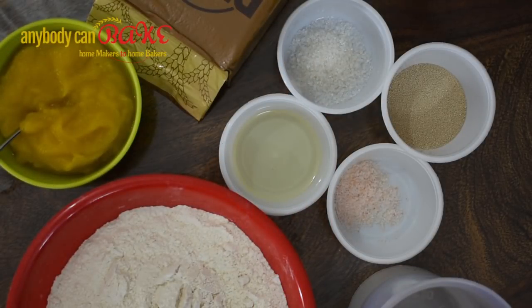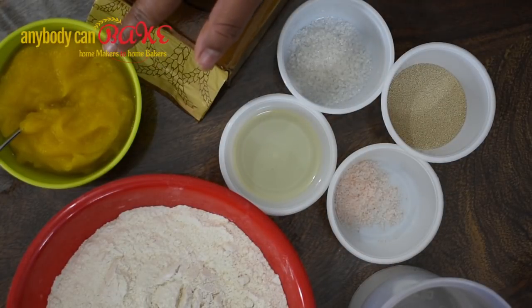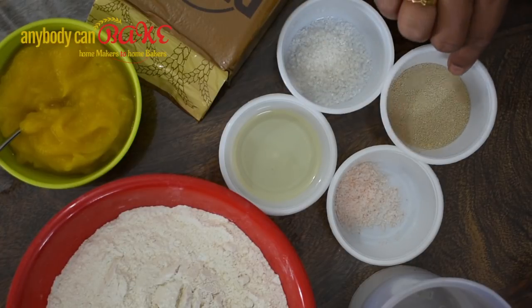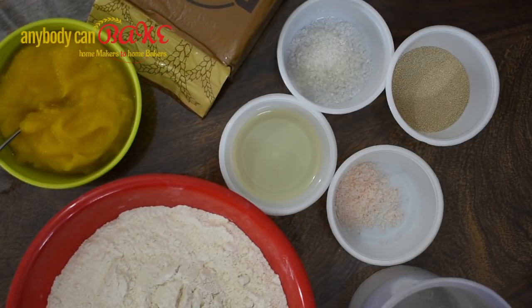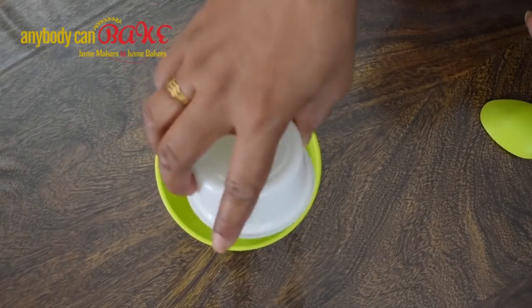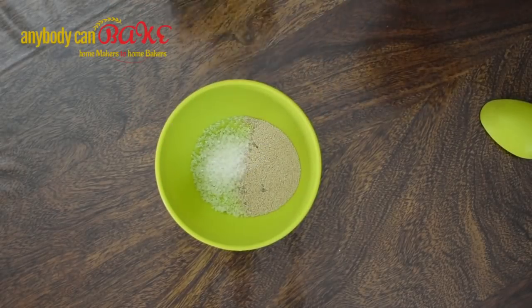For this recipe we need whole wheat flour, pumpkin puree, oil, salt, instant dry yeast, sugar, and lukewarm water. I'm going to use Prime instant yeast for better results. We will first activate the yeast — add yeast, sugar, and 50 ml lukewarm water.